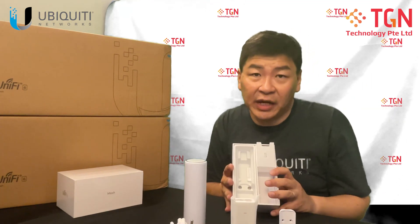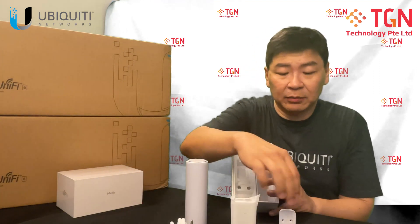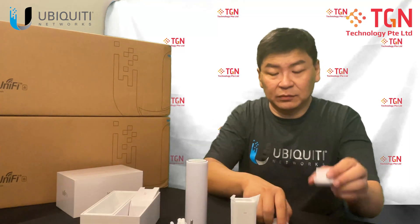So for the packaging for the U6 Mesh, you will have the AP, injector, power cord, cable ties, and the mounting plates — both for the bottom and also for the sidewall.